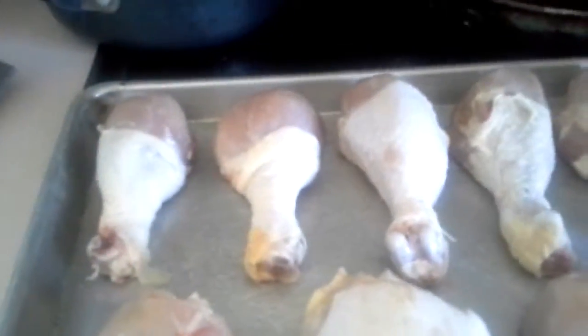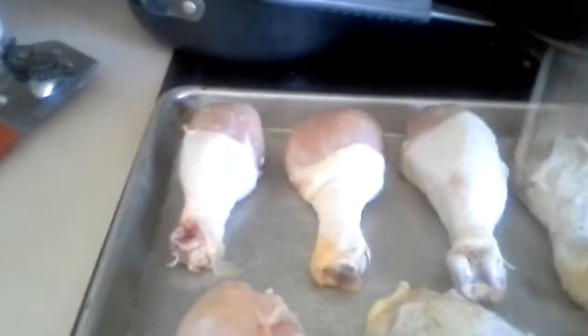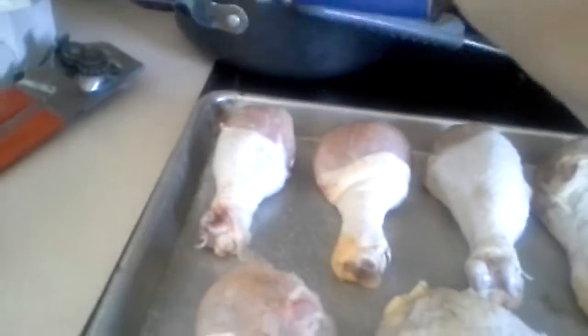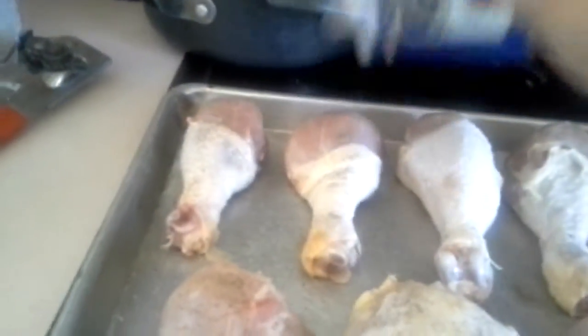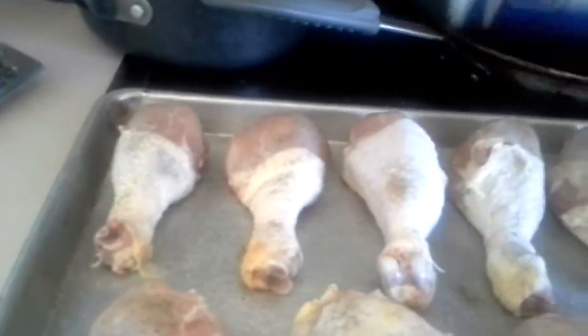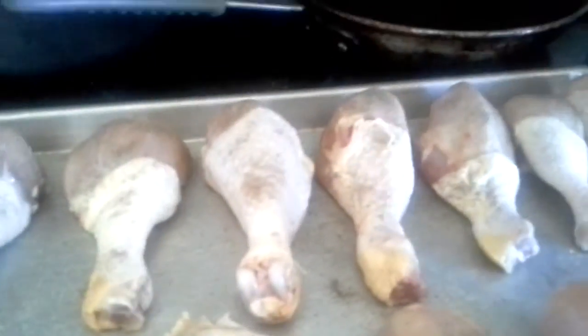Actually, I'm not gonna broil it — I'm gonna bake it first, then broil it. Because if you bake it first and then broil, it actually has a crunchy skin on it, and I think that's a lot better than just broiling it. So we're peppering it so all of it can have that.